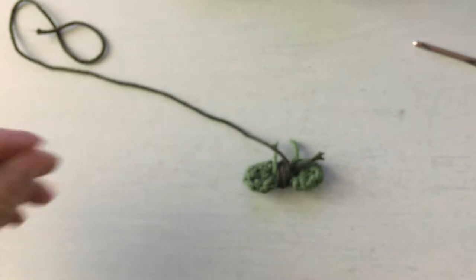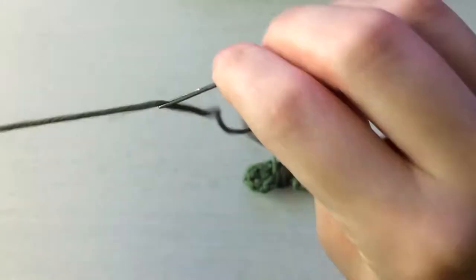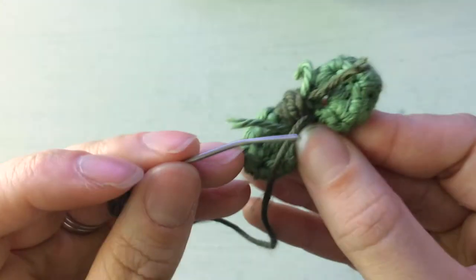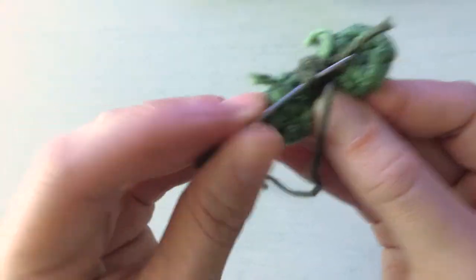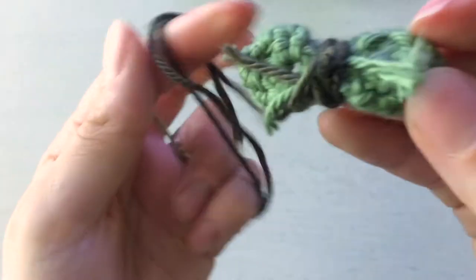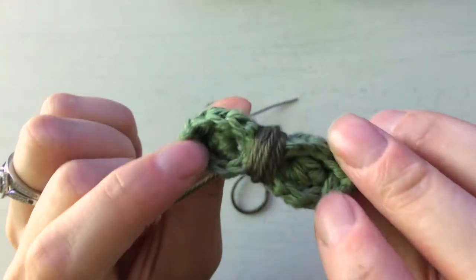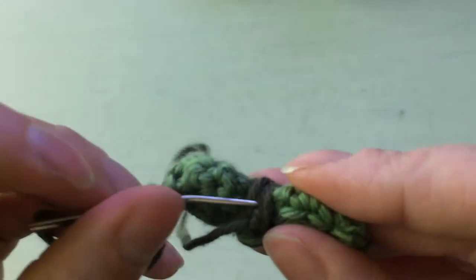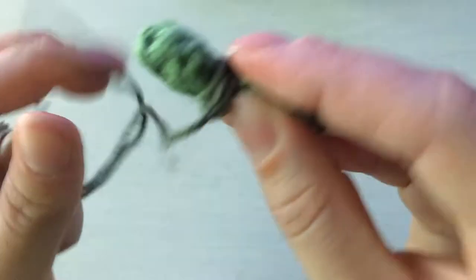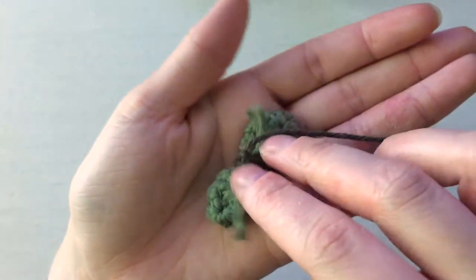Then take your yarn needle — I always use a bent one, it's easier — and secure the center part on the back. Go under a little chunk of what we just wrapped around and do a simple knot. It looks messy back here but when you sew it onto the head you won't see it. Do one more knot just to be safe. So there's the bow, and there's the back with all the loose strands that we'll hide when we sew it on.